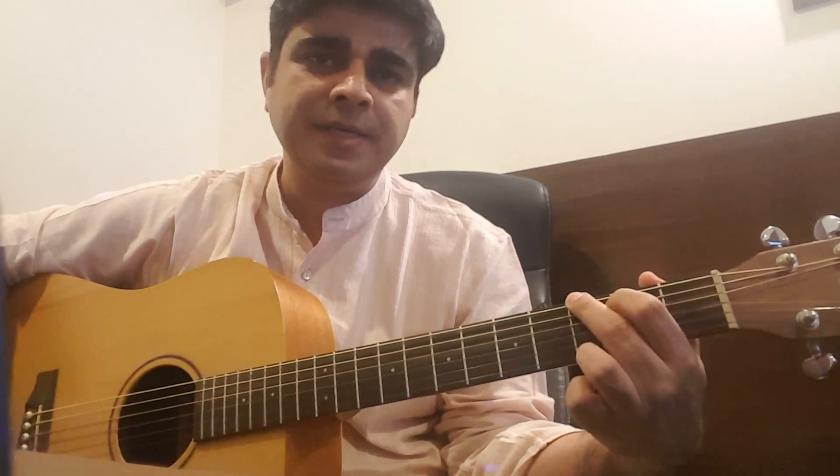Most people who play it in the scale of A use the bass chord as A minor, then G, E minor, and then back to A minor for the first stanza. The second stanza is generally A minor, A minor 7, G, E minor, A minor.